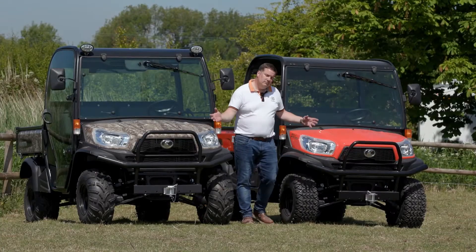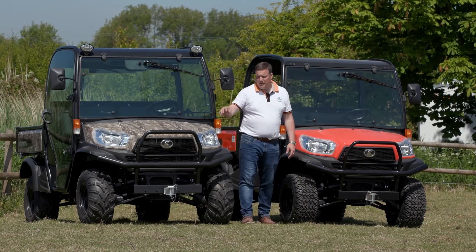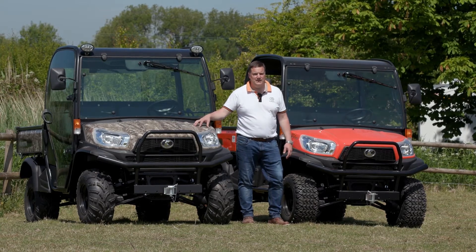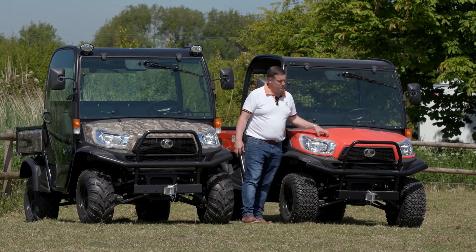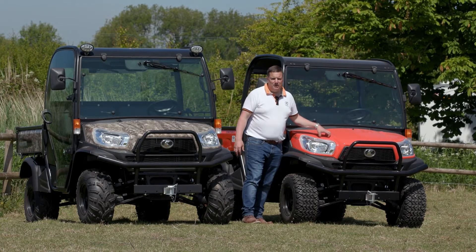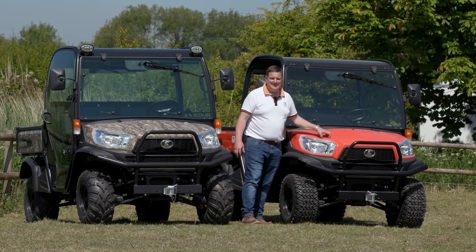The RTV X1110 is available in two different colours. Here on my right, we have it in camo, which is really handy for gamekeepers and farmers where they need the machine to be a little bit more subtle and less visible. Here on the left, we have it in the usual Kubota orange, which is really handy for sites like caravan parks, work sites, around towns and cities where the machine needs to be highly visible and easy to see.